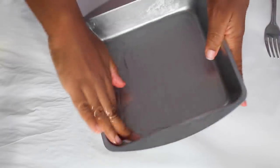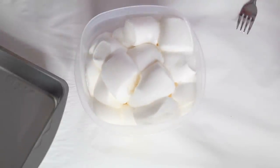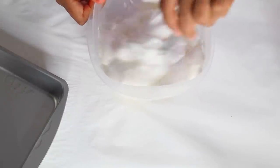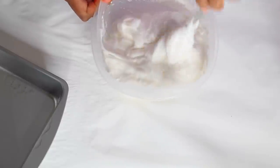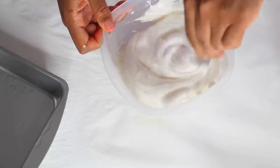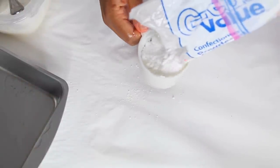Now we're going to grease our baking pan — or brownie pan — and make sure it's coated really well. Once you take the marshmallows out of the microwave, you want to add two caps of oil and mix it in until it's all combined. Make sure that oil is combined so it becomes less sticky. I'm going to add another cap full of oil — so about three tablespoons or three cap fulls of canola oil.